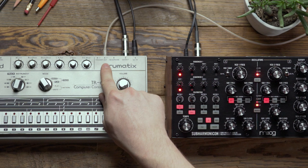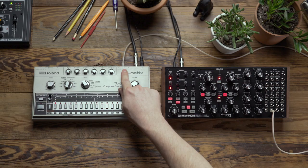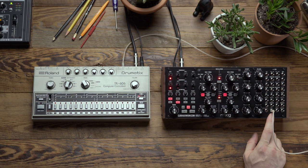If you look up here where it says trigger out, we have an LT and an HT channel which stands for low tom and high tom. I'm going to take the high tom channel and patch it to the clock input on the Subharmonicon.